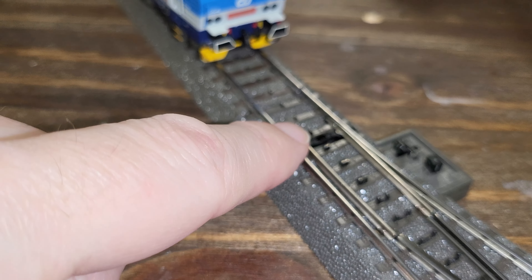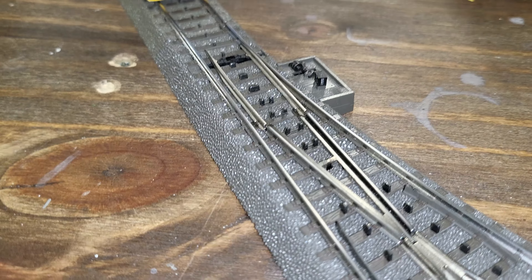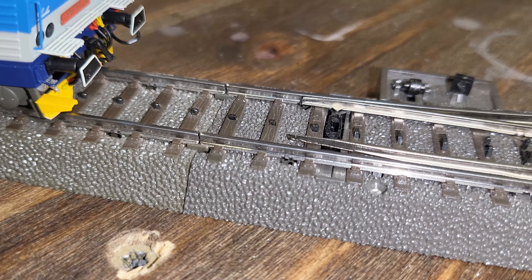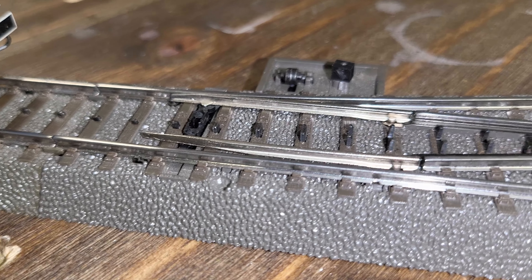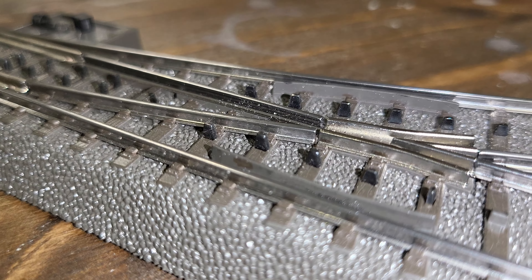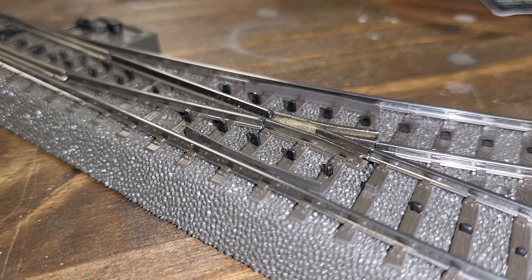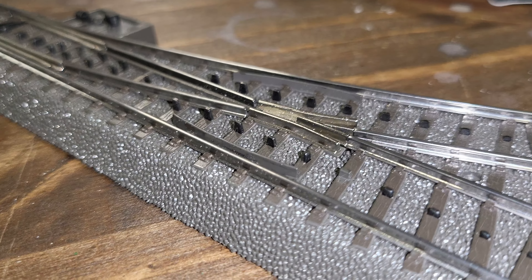If you can see the nubs — how short they are in the middle — that's what the third-rail shoe pickup rides on. But they get taller going through the middle, and then of course you get two sets of tall ones. This is designed, I assume, to maintain really good contact on the shoe as it's going through the point.